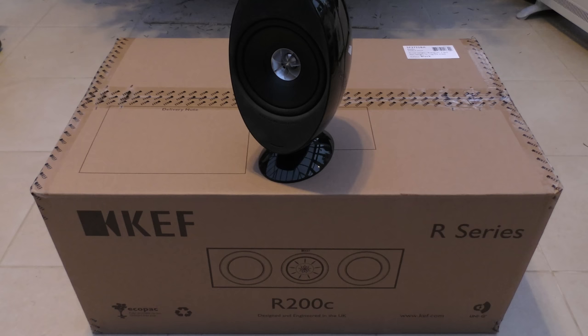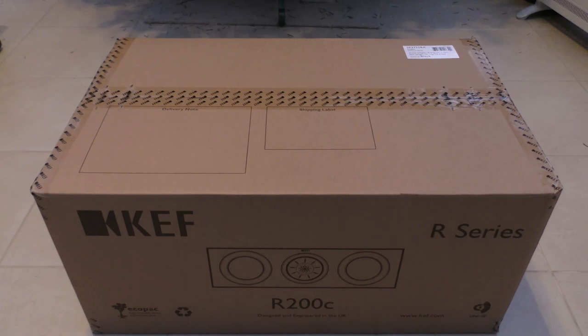So without further ado, after my very long introduction — I've decided to upgrade my egg speakers, I think they're the KEF 3005s or something like that. I'm going with the R series, not the reference series, because the centre speaker for the reference series is about £4,500. So I have with me the KEF R200C, which will definitely suit my needs above and beyond for my room size.